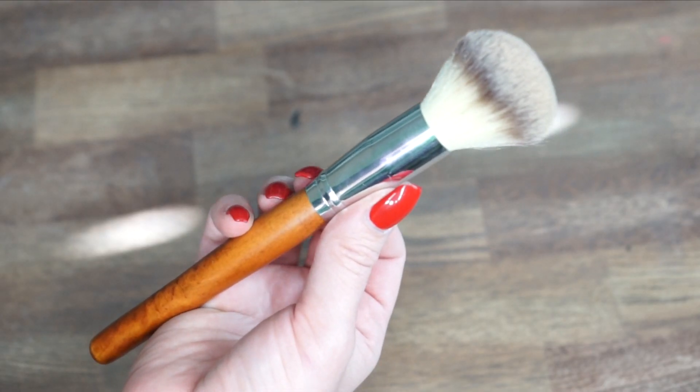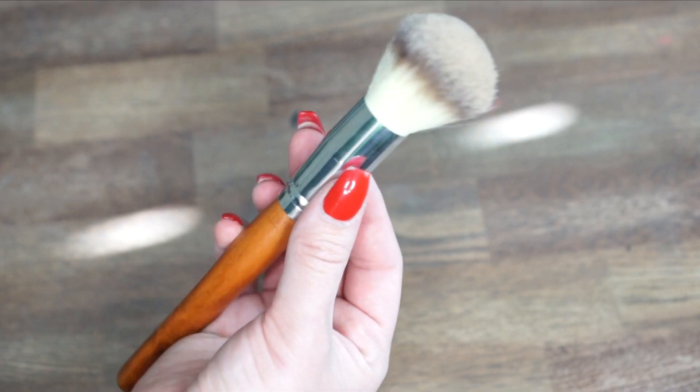After blending on my cheeks and forehead, I'm going to go back in with the flat top stippling brush and blend the concealer around my mouth, again pushing and stippling. Taking my Physician's Formula Mineral Wear Pressed Powder in translucent, I'm going to apply that with the powder and blush brush, pressing it into my skin to set the foundation. These brushes are super soft and cruelty free.